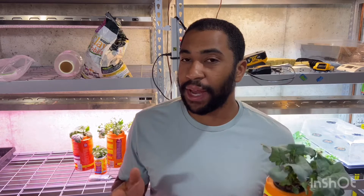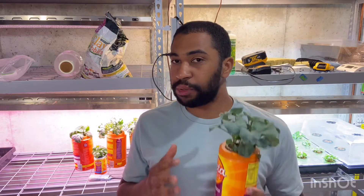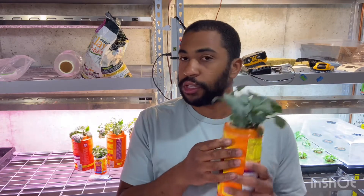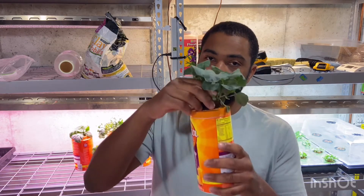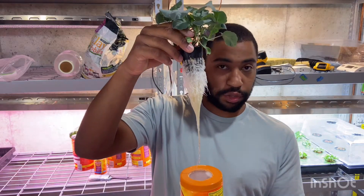What is the Kratky method and how does it work? The Kratky method is the lowest possible tech method of growing hydroponics. Pretty much you just need a container and you fill it up with a nutrient solution. The plant sits in these net pots, as you can see here, and the roots grow into the solution just like so.